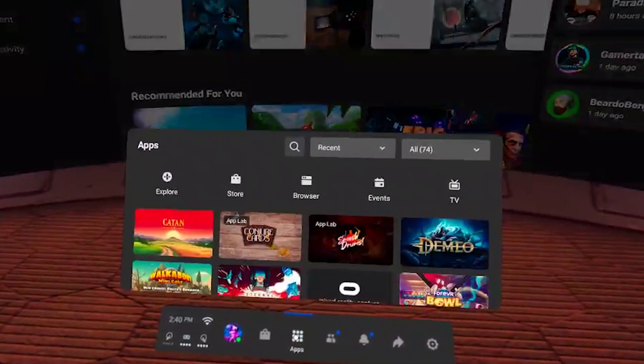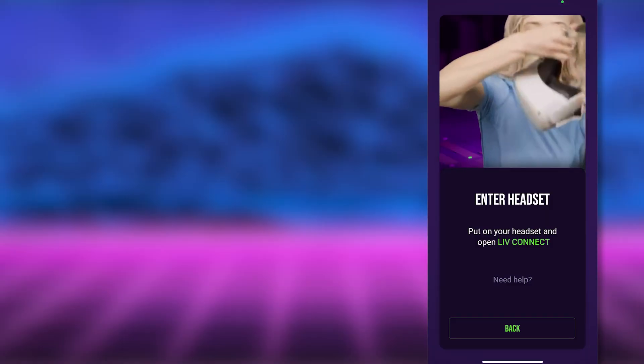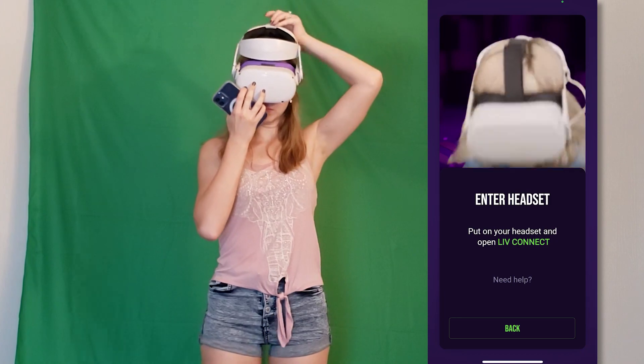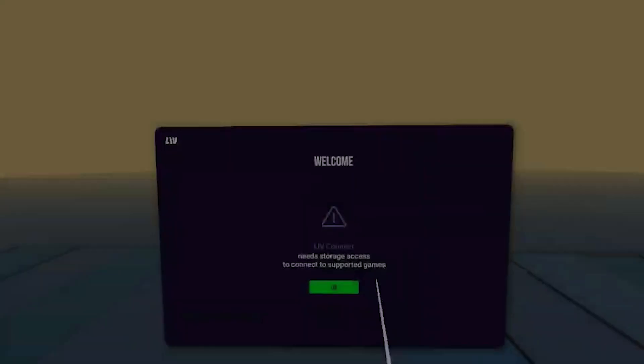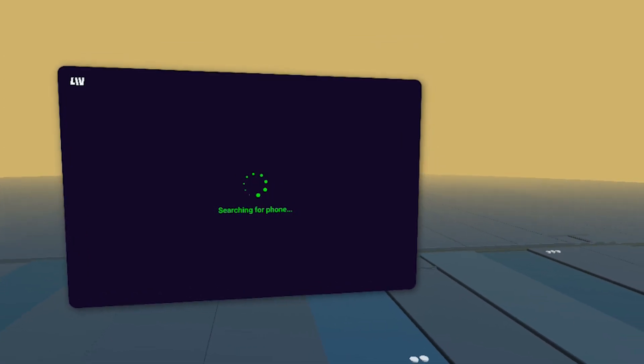Now when you put on your Quest, you will see Live Connect appear in your library, so go ahead and install it. If you check back with your phone, it will say to put on your headset and open Live Connect. Do just that, and in the app allow it storage access permissions.